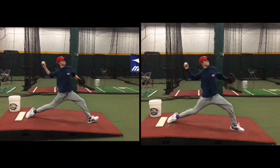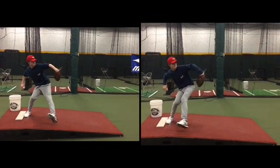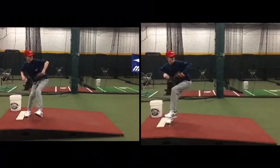On the right is where you're not trying to stay through your heel. On the left is where you are. Notice that you stayed closed better with your left leg on the right video. So when I told you to get your heel into the ground, your leg kicked out earlier.